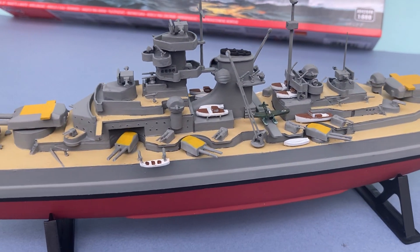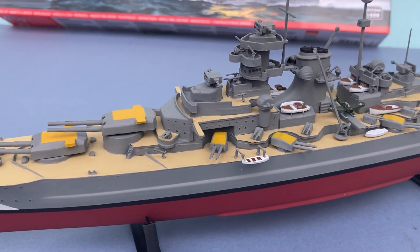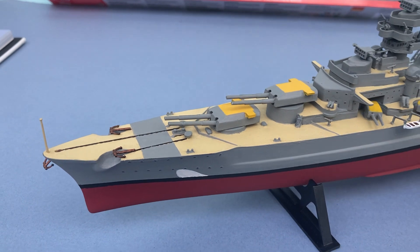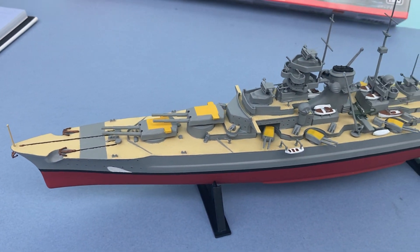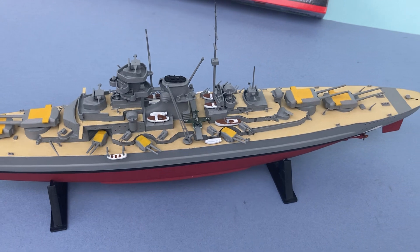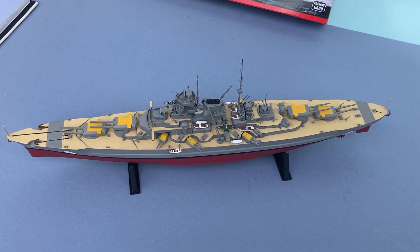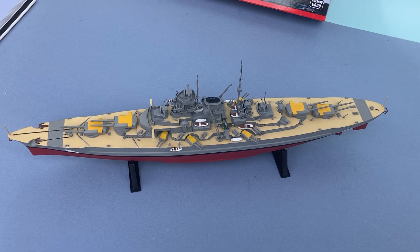Anyway, I hope this model gives you an idea of what it's going to be like. Get one yourself and give it a go. Thank you for watching — hope you enjoyed seeing what the kit's like.